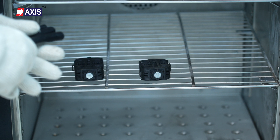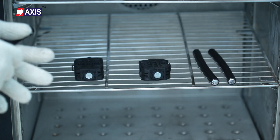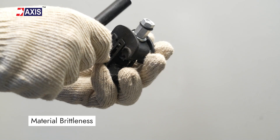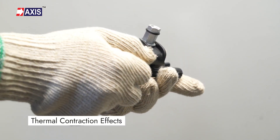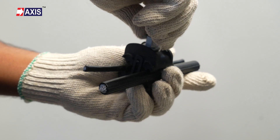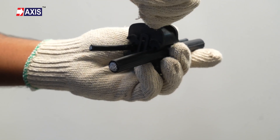Therefore, tests like deep freezing are important to evaluate several critical factors. It checks material brittleness, thermal contraction effect, and insulation performance. The test verifies that electrical connections remain stable when frozen.